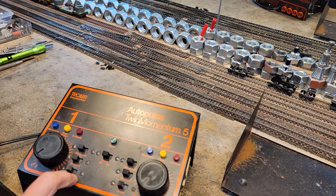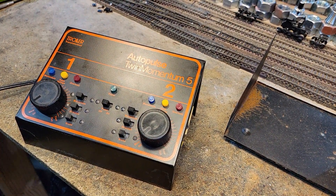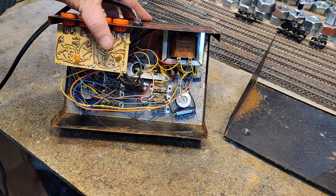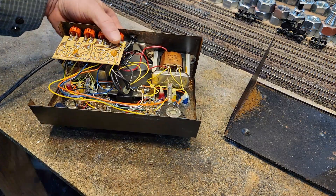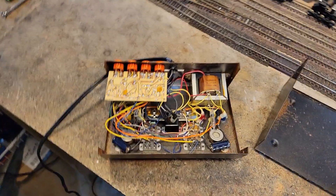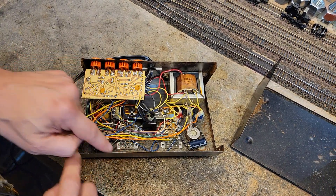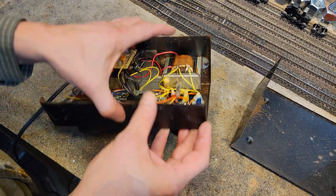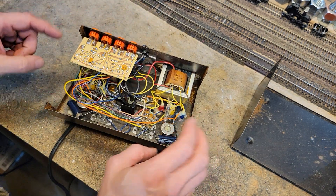Let's see what's inside the mighty Twin Five. Those aren't spider webs - those are hot glue strings. We've got all the switches and then what looks like a big capacitor, probably for the momentum. There are two of them in here and each side has momentum.